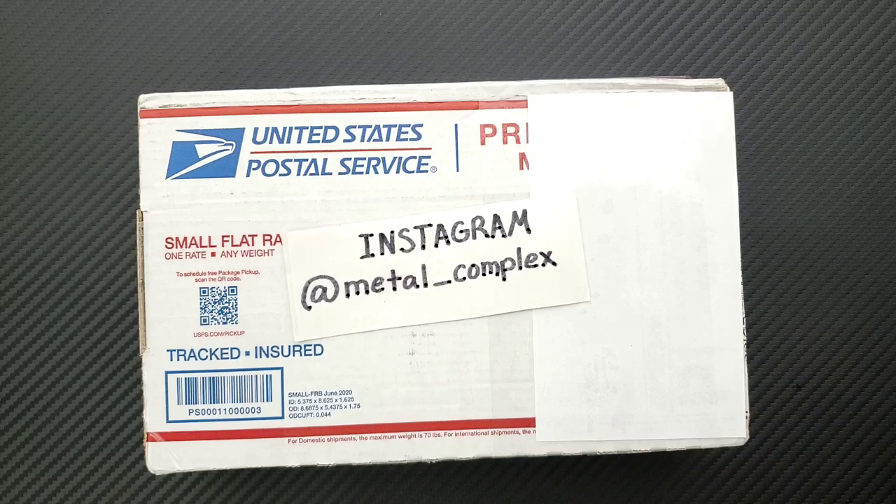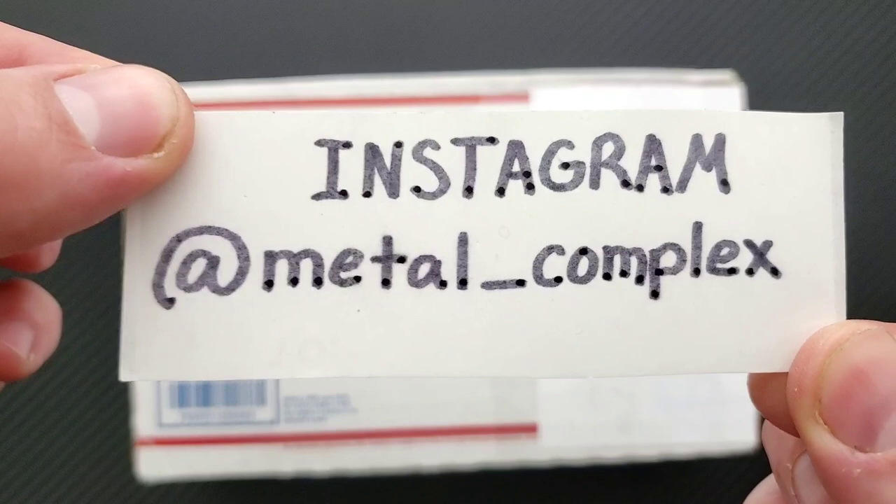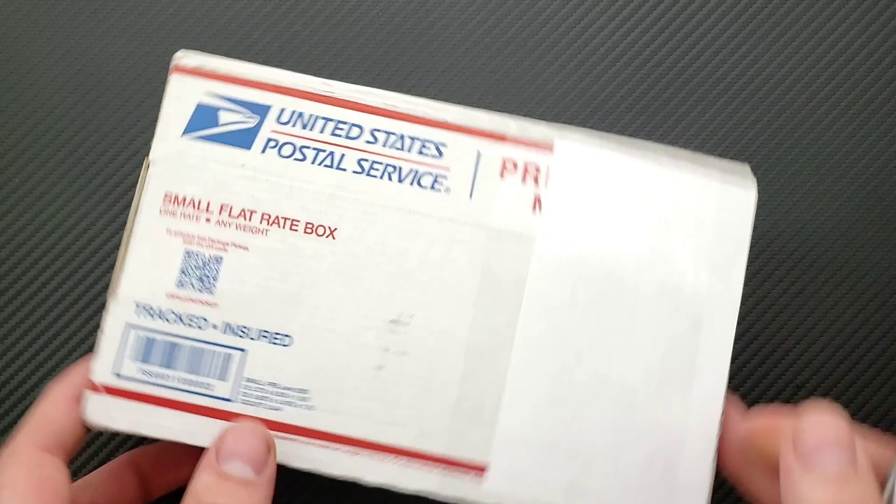What's going on YouTube, Metal Complex here, and today I've got another short little unboxing to share with you guys. This was sent by the Apex Password Group, but I can't remember what it is that I signed up for, so we're going to find out together. Thanks so much to my generous patrons. There is a link in the description if you'd like to support me, and please make sure to follow me on Instagram at metal_complex.